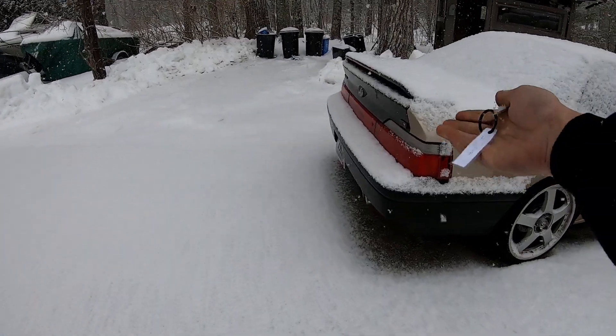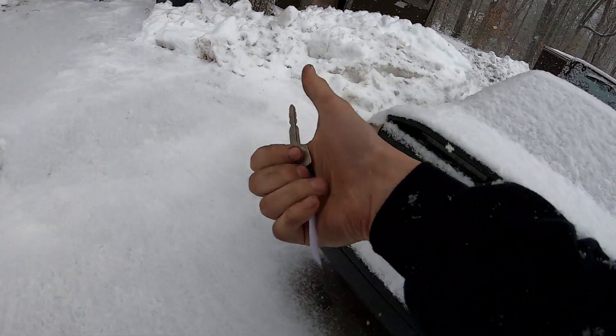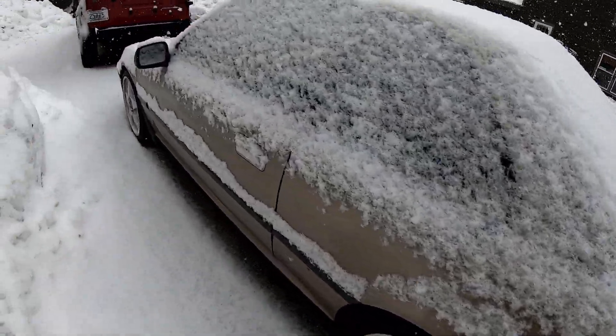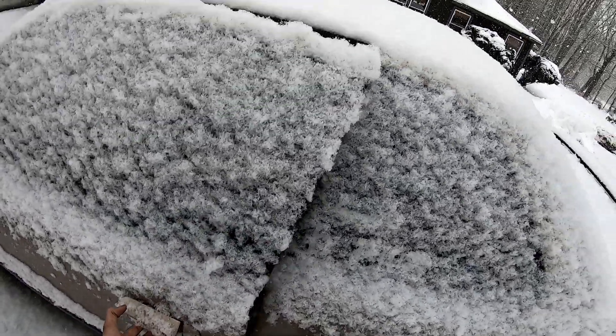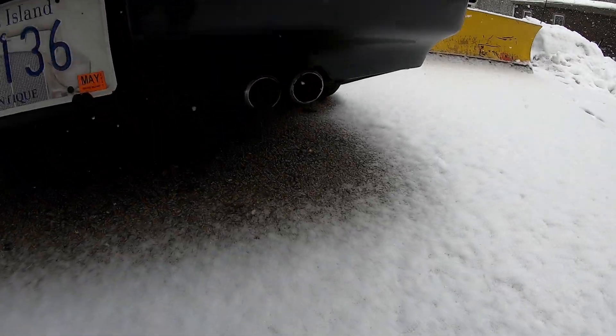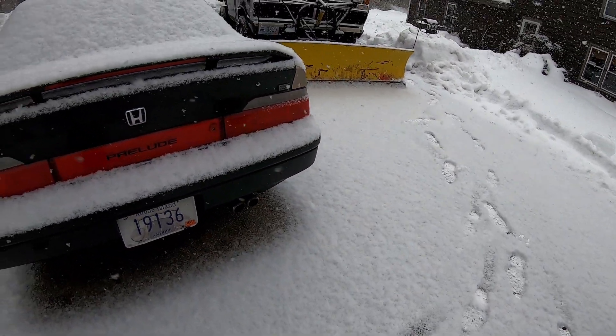It's snowing again, but we are finished with the Prelude. We fixed the fuel leak, we detailed the interior, and we got the cat on the exhaust. Let's see how it sounds. I can tell you right now it is quieter under load, but starting it up normally it doesn't seem very different at idle. But it's not that much quieter off the back either.